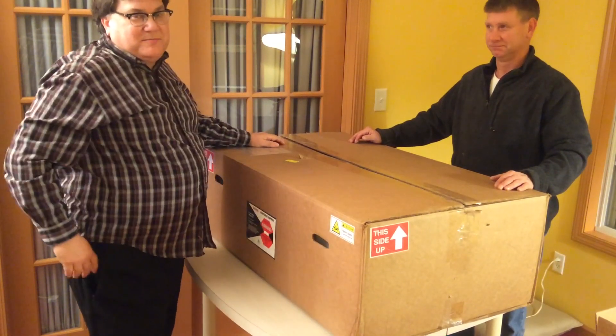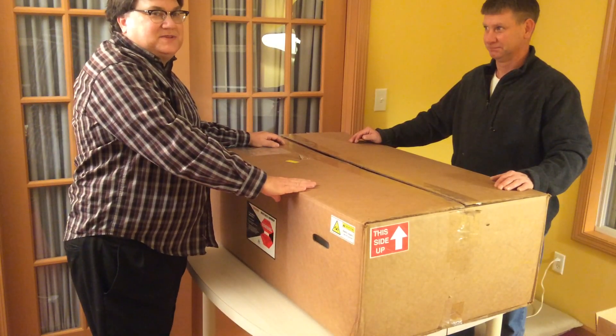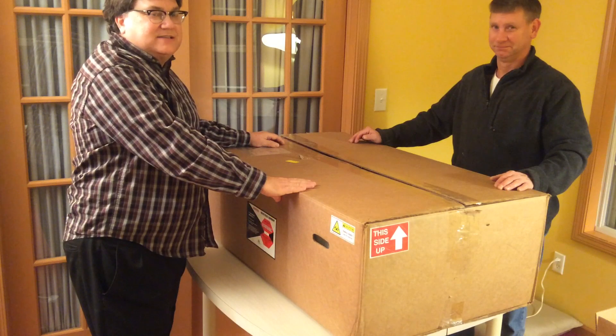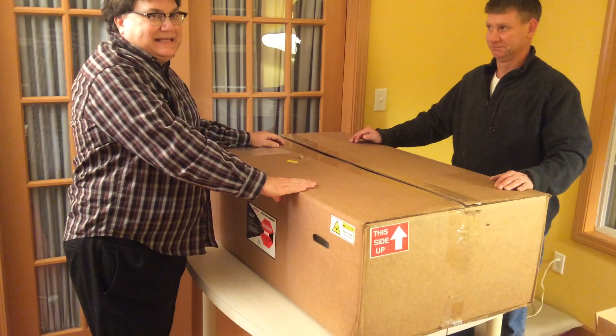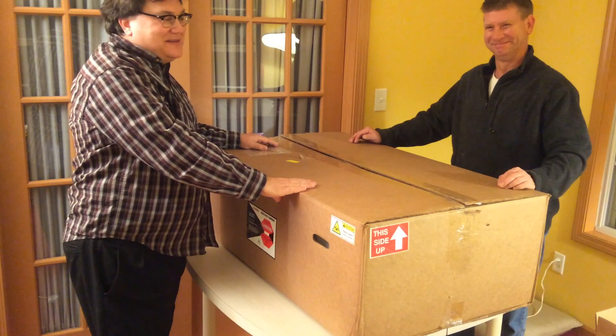Hey, it's Mary McCarrowitz, Marmac 3261 on the Glowforge community. Welcome to the unboxing of our pre-release Glowforge 3D laser printer. Here's my buddy John, gonna help me unbox.